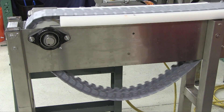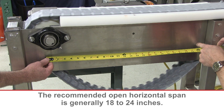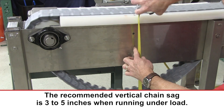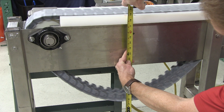The sag is measured from an imaginary line running from the bottom of the drive sprockets to the beginning of the chain return. As you can see, the recommended open horizontal span is generally 18 to 24 inches. The recommended vertical chain sag is 3 to 5 inches when running under load. This results in proper engagement between the drive sprockets and the chain.